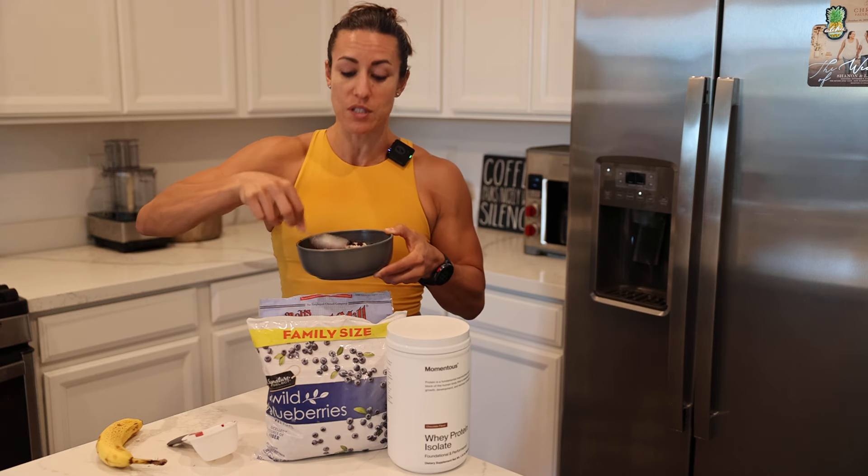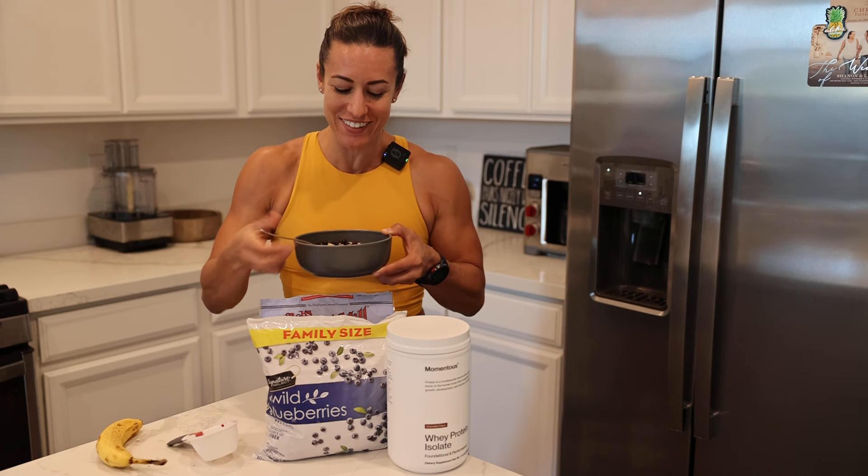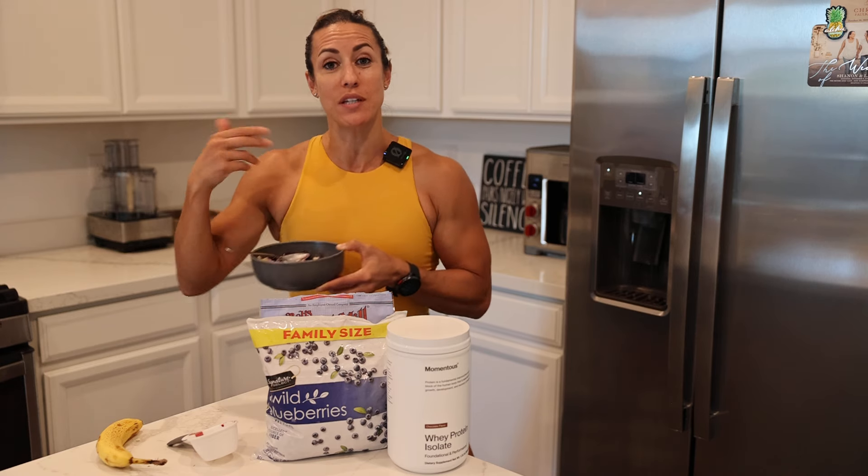Another tip I use is to take a frozen ice cube and put that in your oatmeal, then push it down. This allows it to cool down quicker so you can eat it faster.